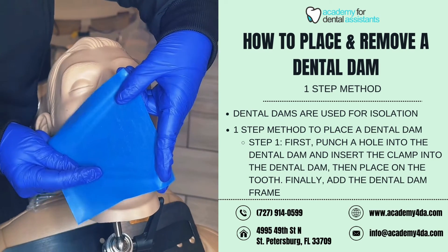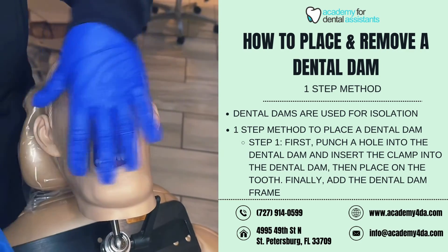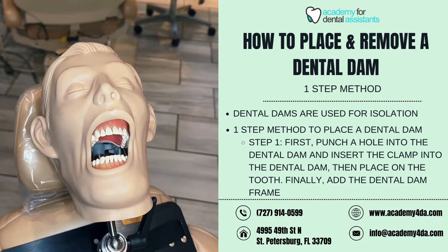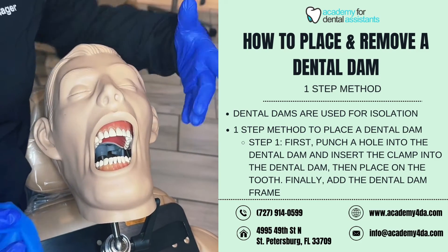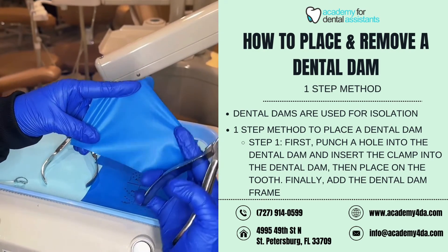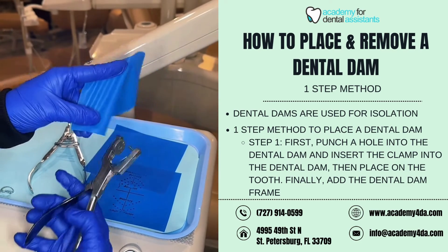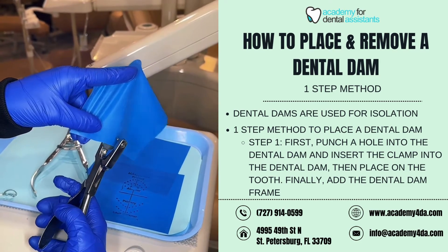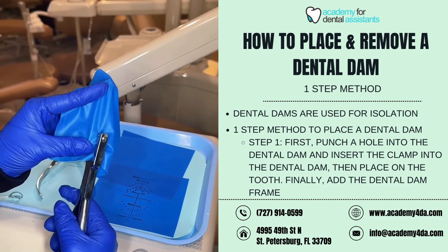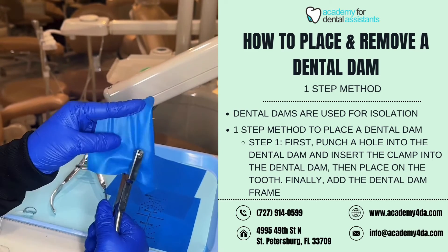When placing the dental dam, tooth number 28 is going to be roughly right about here, and I want my dental dam to sit up like this on the patient. You can guesstimate where it will be, or use the dental dam stamp to help estimate placement. Now that I've measured where I want my punch to go, I'll grab the dental dam punch, position the dental dam between the hole and the harpoon, and squeeze tightly to create the hole.